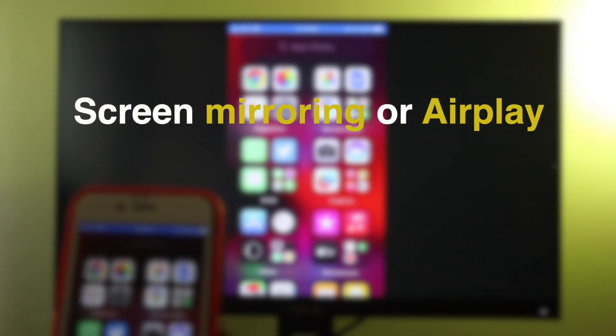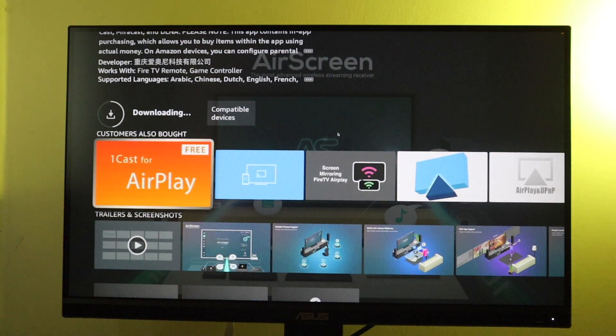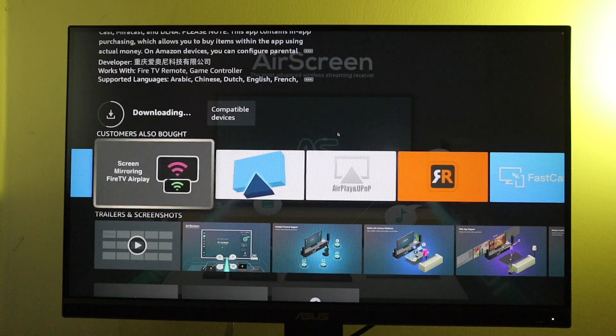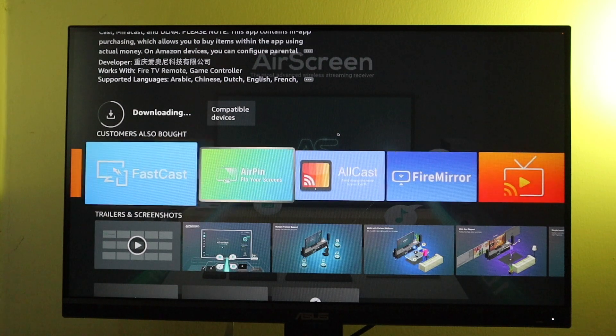Screen mirroring or AirPlay is not natively supported on Fire TV devices. So you will have to use third-party apps to be able to mirror your iPhone to your Fire TV. I've been playing around with a number of options from the Fire TV App Store that I'm going to show you in a bit.